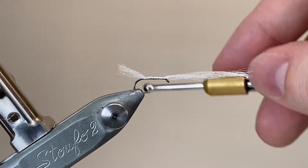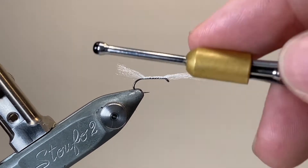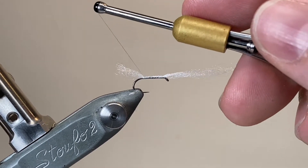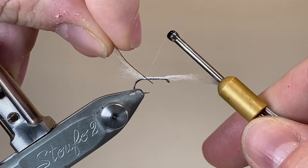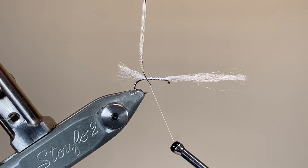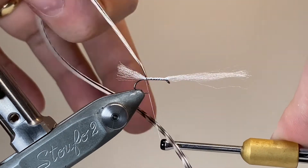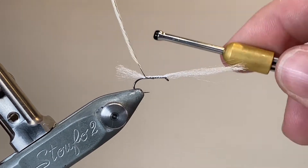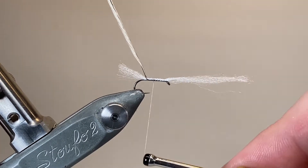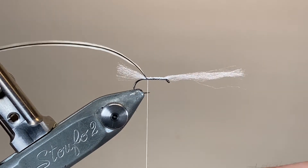I've secured that down to about half a millimetre behind the hook eye and now I'm returning my thread back down towards the tail, just making a nice smooth underbody for us to wrap our dubbing over later. With all that secured we can tie in our feather. I've stripped a short length of the barbs from the base so I've got a small handle to tie in, and I'm using a cross wrap technique — one wrap back to front, one wrap front to back — and that helps keep everything perpendicular to the hook shank so it wraps cleanly. Secure down the excess stem and return the thread back to the tail.